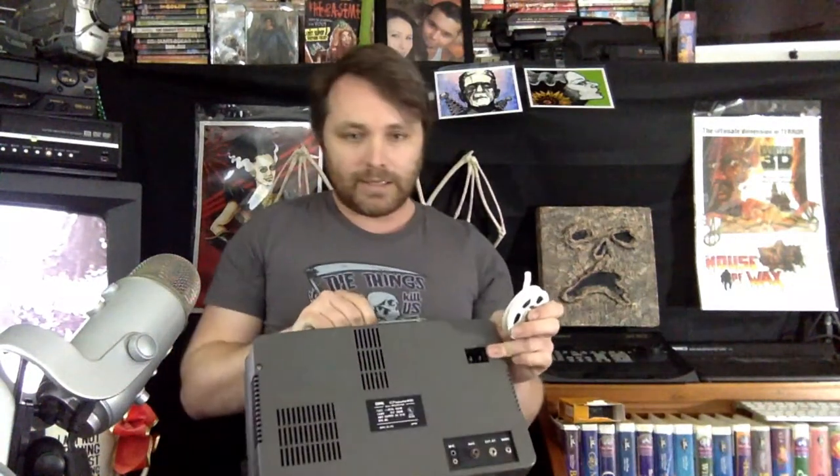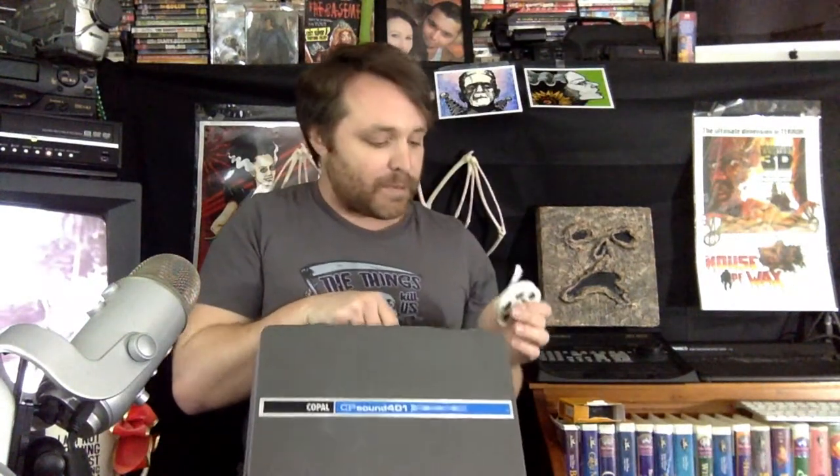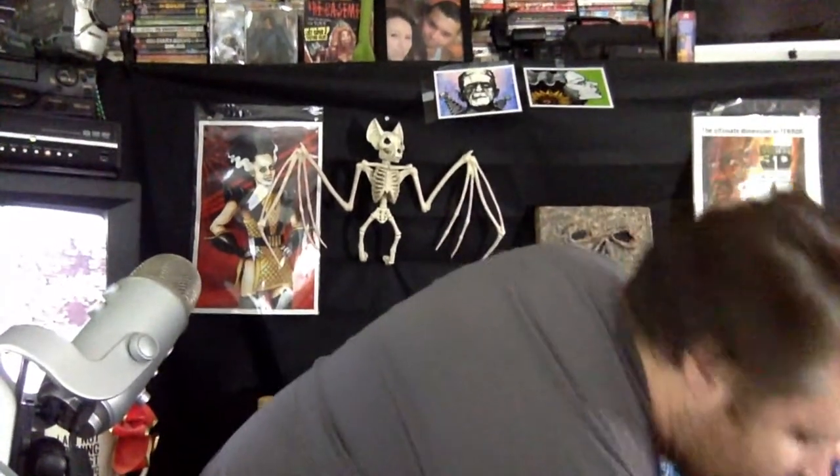In the old days this would be enough because the next thing you'd do is use a projector. This is a Super 8 projector — I have a couple of these. This one has sound, so if you have a Super 8 movie with sound on it, this will play it. It has a nice case. Basically you run the film through the projector and then you can watch it on a screen or on a wall. In the old days that's as far as you could go.